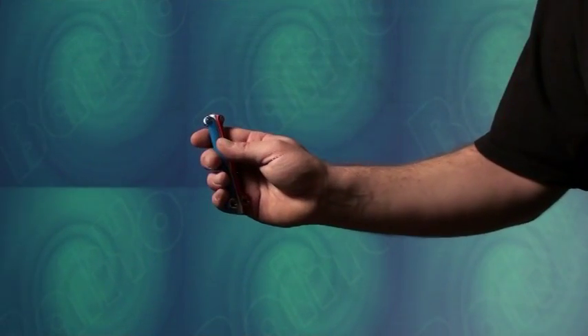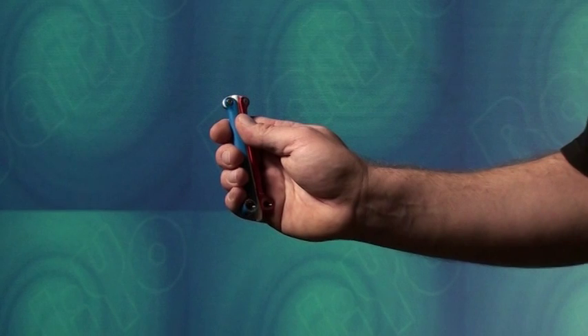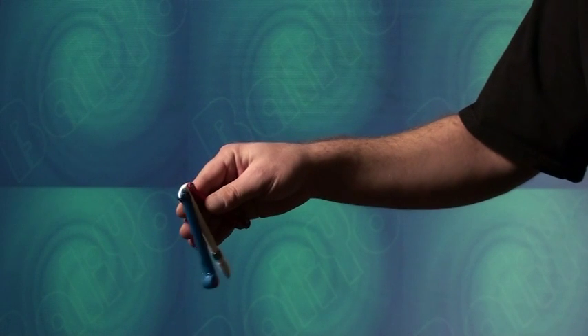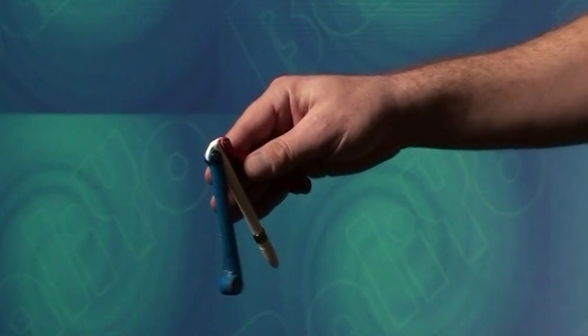The double flip is another basic balio trick that can be learned with just a little practice. To start this trick, grip the balio with the pivot end of the handles facing upward, and your grip choked up toward the top of the handles. Grip the handle closest to your palm, here the red handle, by pinching it between your thumb and your four fingers, and allow the other handle to swing free.